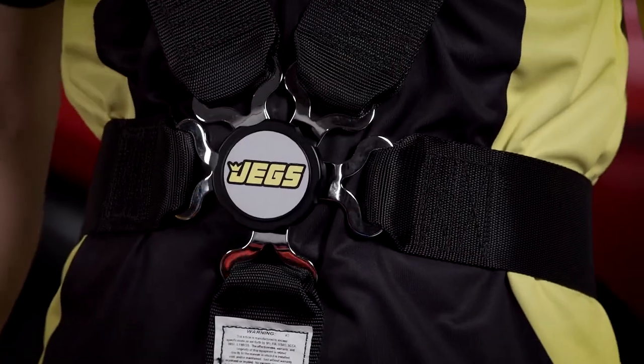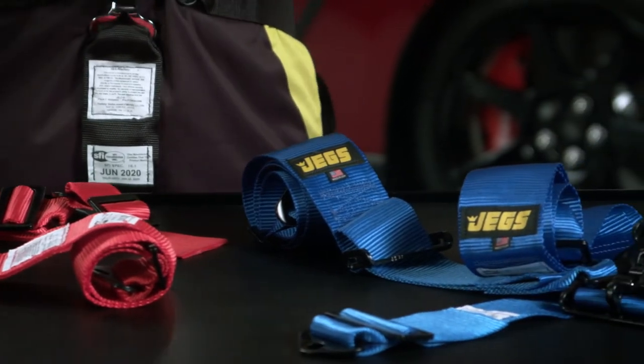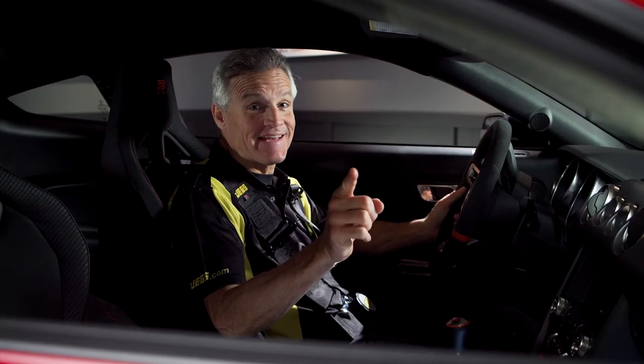The cam lock comes in one color: black. Cause come on, man, what other color do you want? But the latch belts, they come in various colors. Drive fast, or play it safe with the JEGS Ultra Series harness.